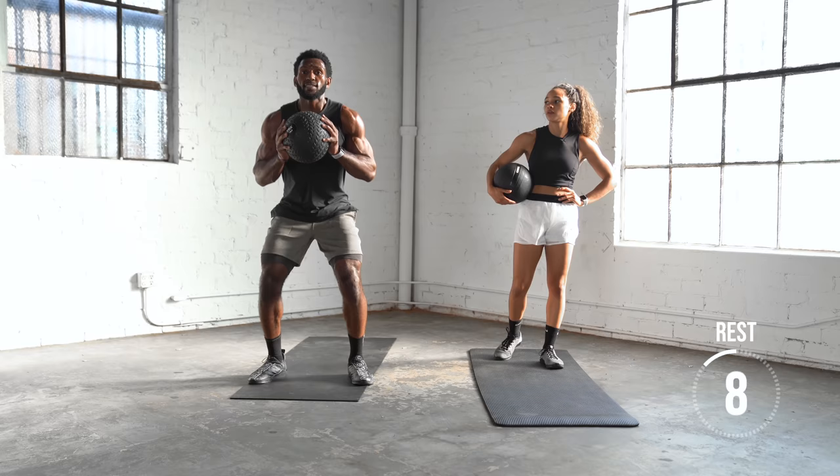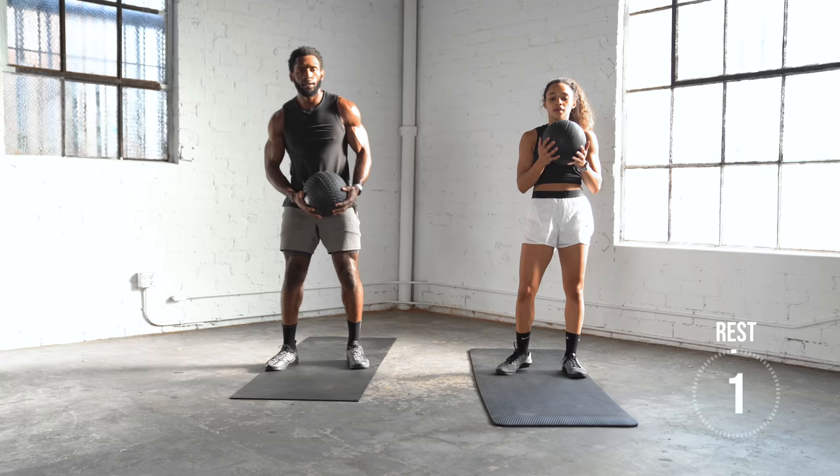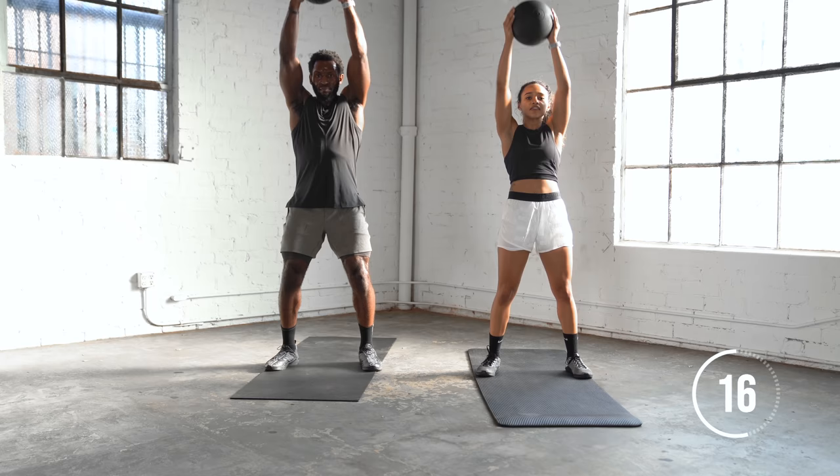The first exercise of the group: we're going one chest press, one shoulder press, continuous for 30 seconds. You can take this at your own pace — try not to rest, try to keep moving. This is the finisher. It should burn; this is all you have left, you're done after this.